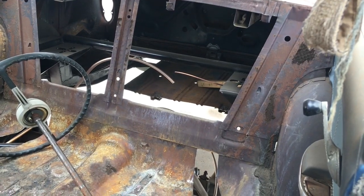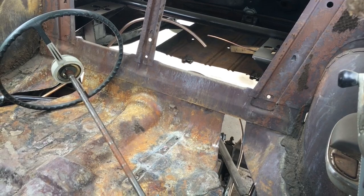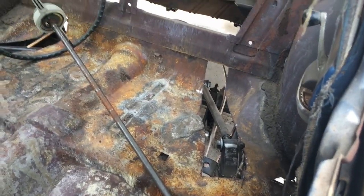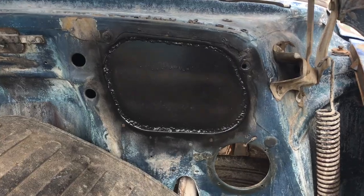I got it all boxed in, still got to plate that in and put the tank in. I got the taillights apart — I need a couple of different gaskets to put them back together and make them look all nice and new.